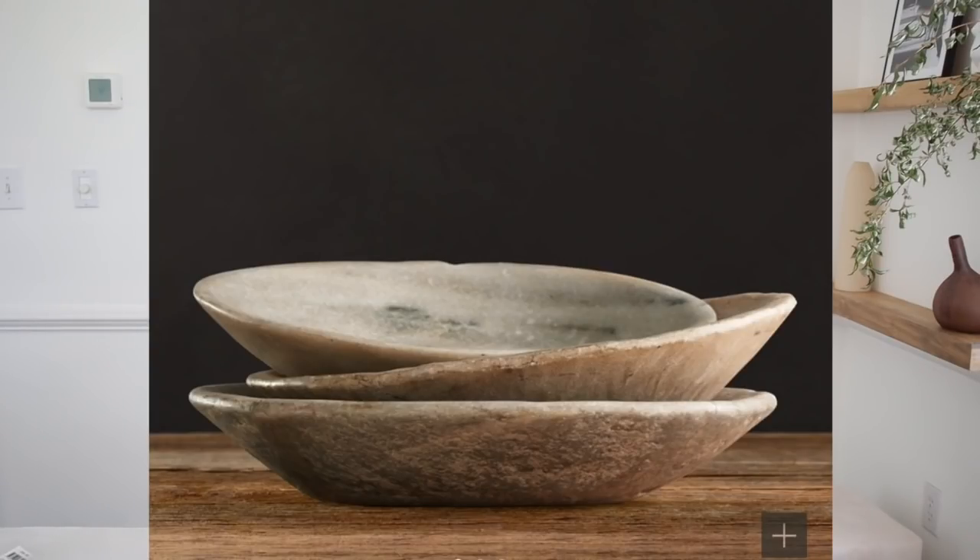I'm doing an inspiration of the Restoration Hardware oval bowl tray — I really fell in love with it and almost purchased it, but this is a good opportunity to recreate something from Dollar Tree. This is an inspired look, not a dupe, since the shape isn't exactly the same. Whether you're a college student on a budget, love that high-end look, or just want to get crafty, this is a great way to get creative with inexpensive items.